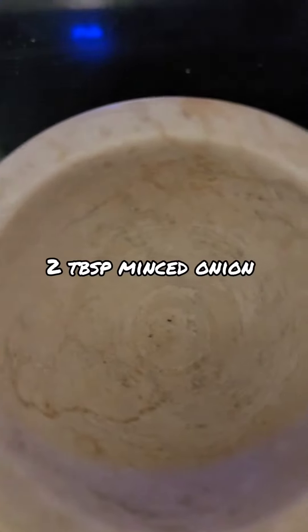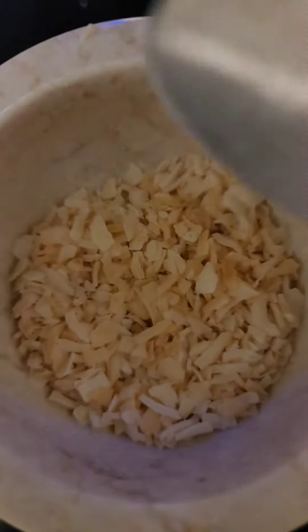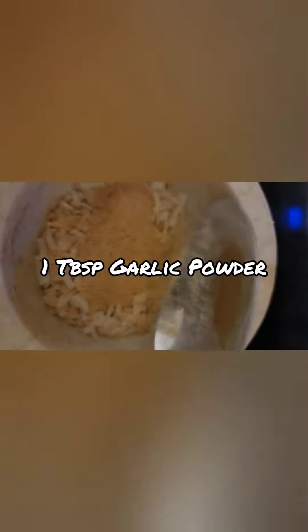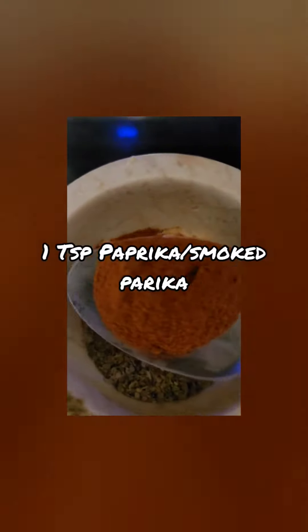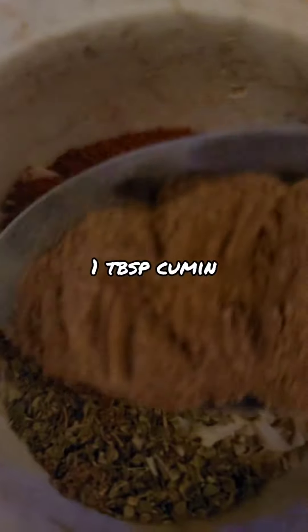I like to start off with my minced onions, so I'm going to go ahead and add two tablespoons of minced onion. Then a tablespoon of garlic powder — half of it spilled, but this is about a tablespoon. Then a tablespoon of dried oregano, about a teaspoon of paprika, and a tablespoon of cumin.